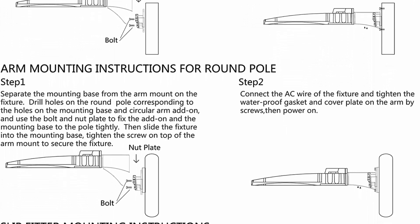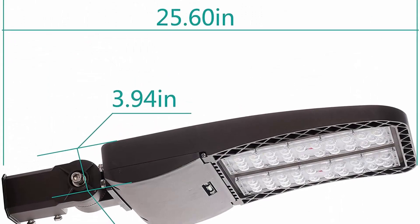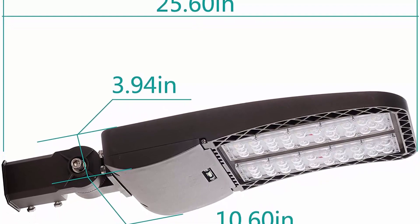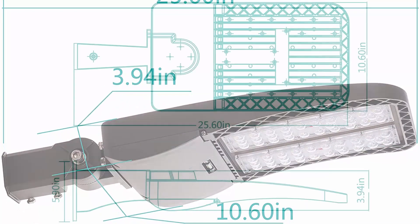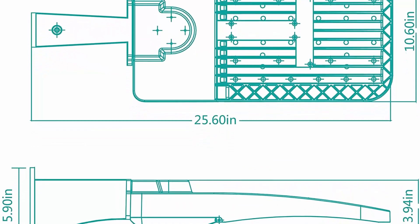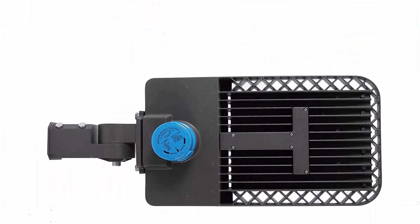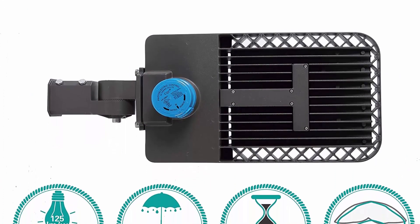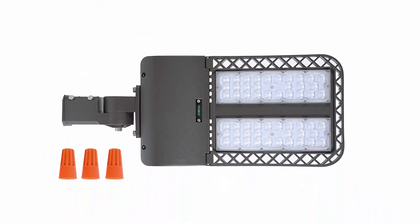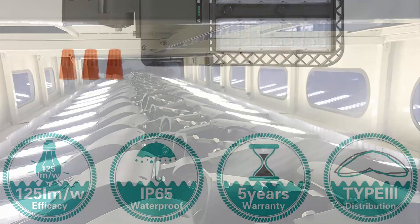Easy, flexible installation — the newly designed mounting bracket can be installed easily by one person. Includes installation instructions and accessory package, saving labor cost. High-quality LED street lighting is ETL and DLC listed with IP65, using brand LED chips and driver rated for 60,000 hours of lifetime with reasonable heat dissipation. All electronic components are fully certified. The 200W floodlight offers a 5-year warranty, with professional after-service and customization options available.